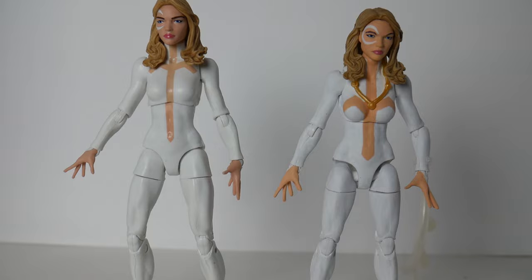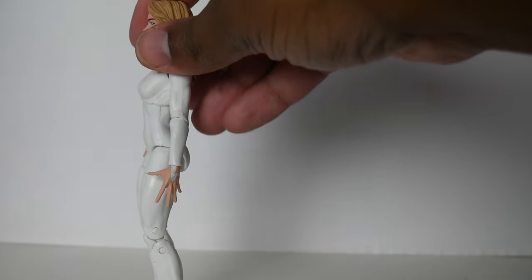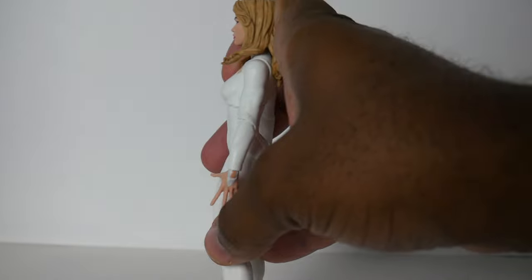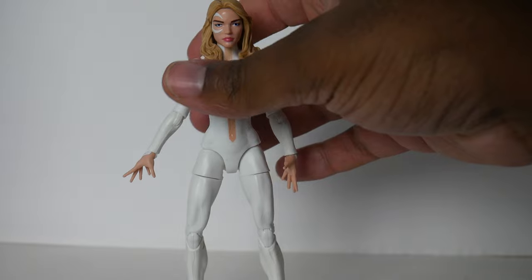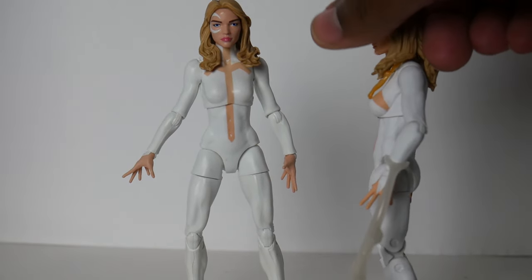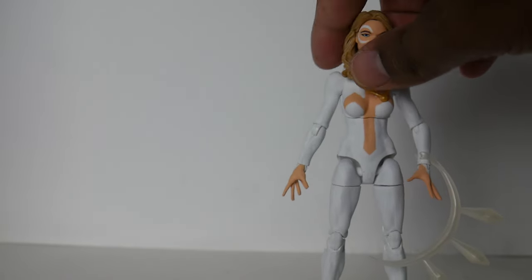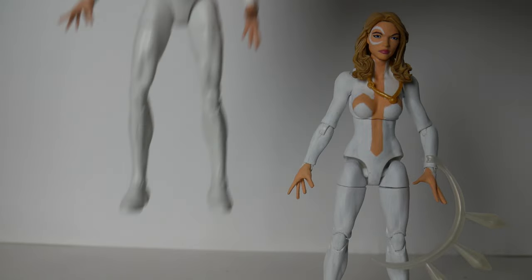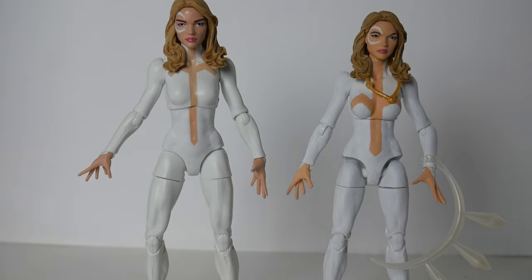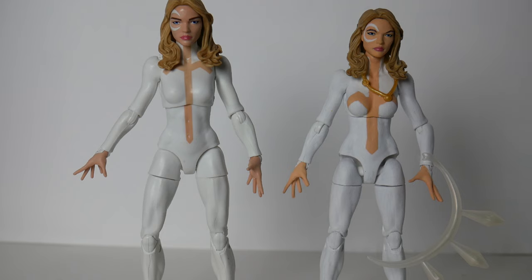I hated the original Dagger when it came out specifically because she's got nothing going on up top, and that's not how she's supposed to look. That was the biggest reason why I made this change — I wanted her to be more accurate in both height and body type. Everything else is again the same arms and the same head.